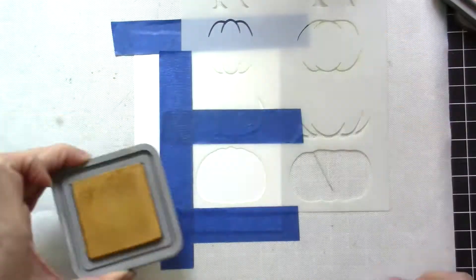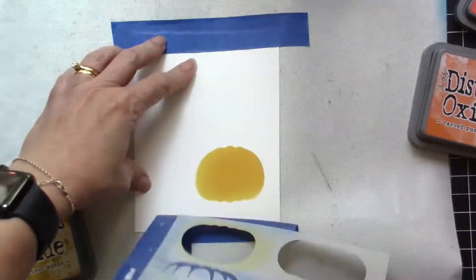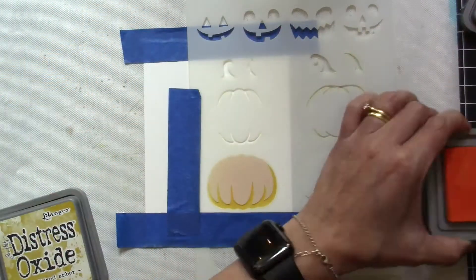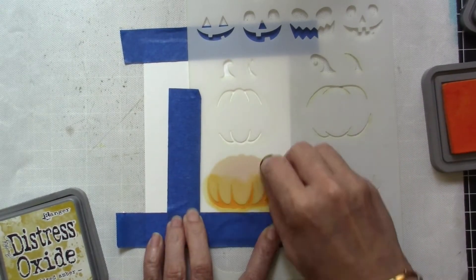This stencil is really nice because it makes it look more 3D with all the layers that you can do using the stencil. The easiest way to get into those crevices is to use some small sponge daubers.